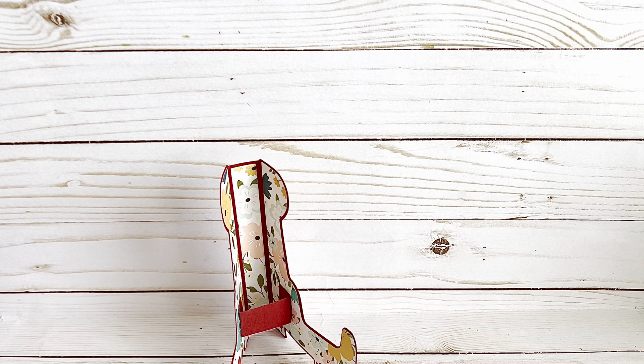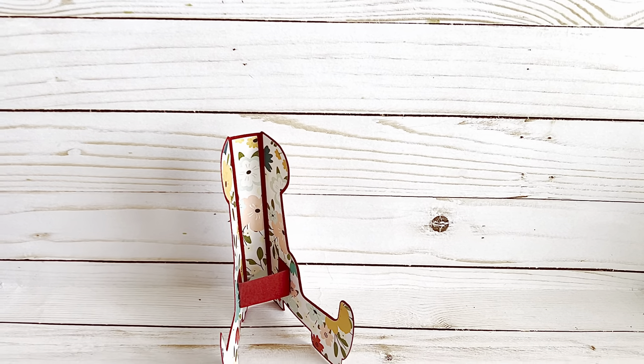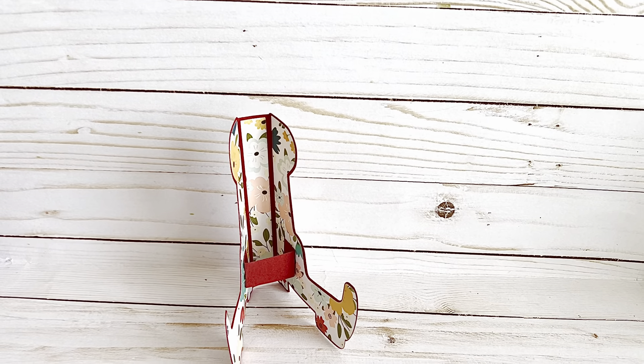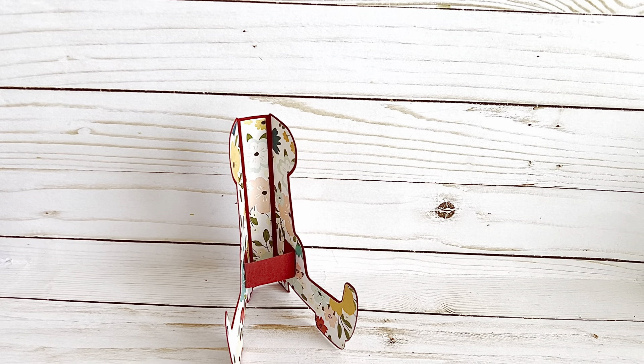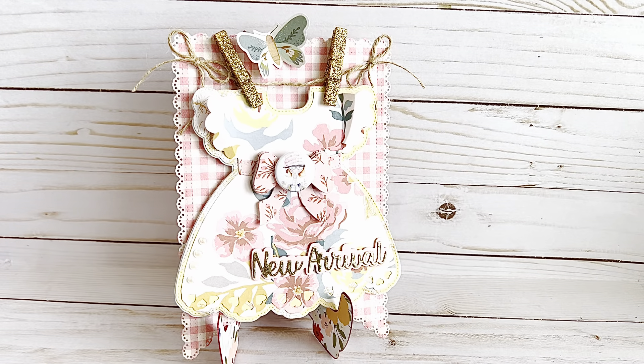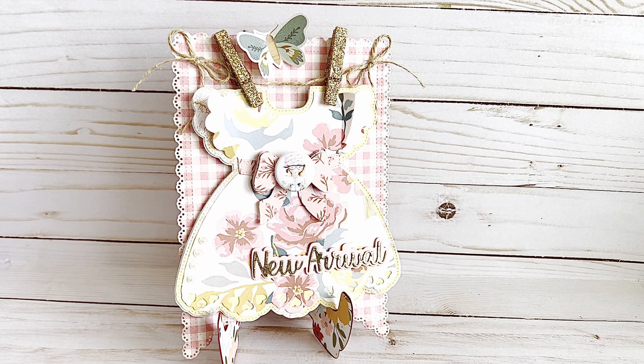I'm using the Baby Girl Mini die again because I think it's absolutely perfect for pictures and for showing projects on video. There are so many options you can do with this die - you don't have to necessarily make a mini book, but you can. I'm going to show you a couple of things I made today.